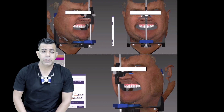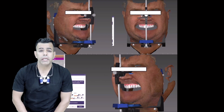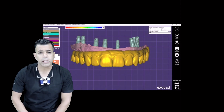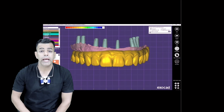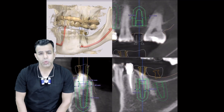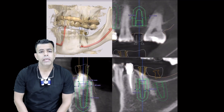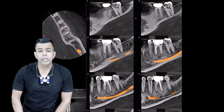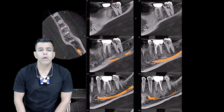Following a digital workflow, the monolithic restorations can be designed, milled and adhesively cemented to the titanium-based abutments and then directly screw-retained to the implant as a conventional one-piece screw-retained restoration. This type of restoration has shown positive results.